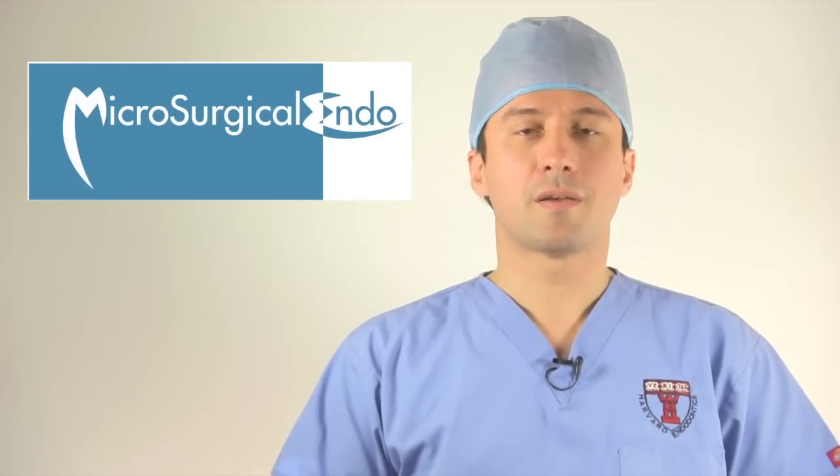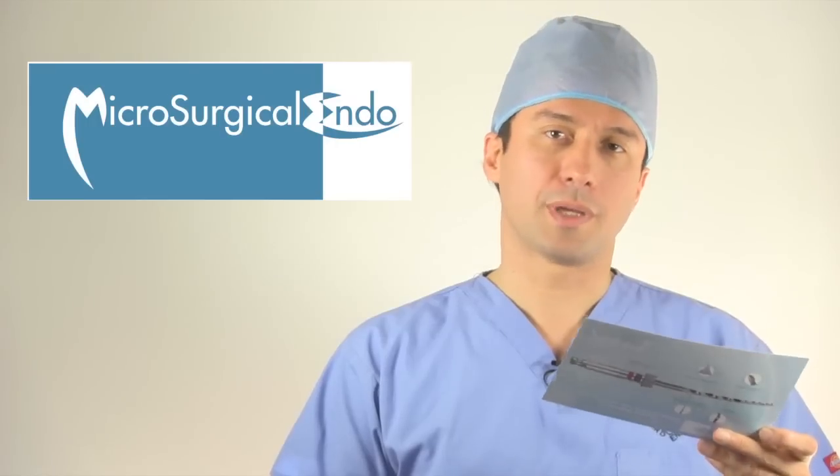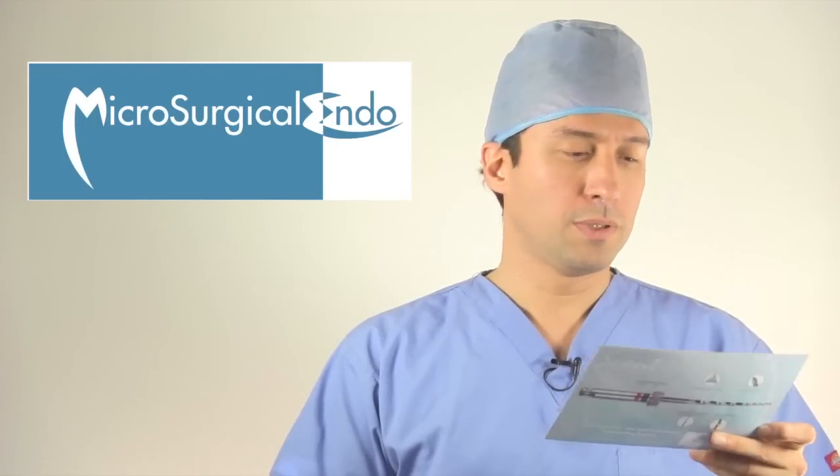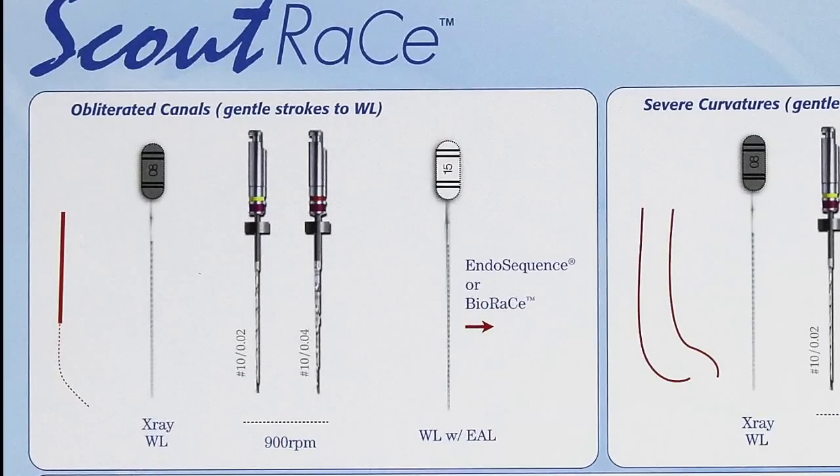Doctors Trope and Debelian recommend two possible combinations for two separate types of canals. For obliterated canals with gentle curvature, they recommend getting a size 8 hand file to working length, then using sizes 10-02 followed by 10-04 to that length, using gentle strokes at about 900 RPM.